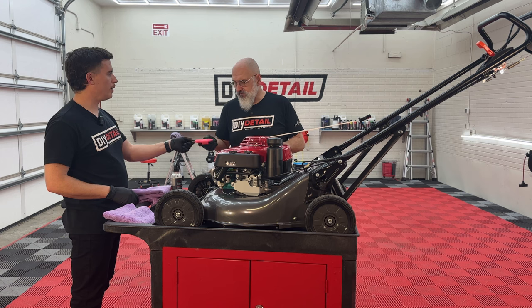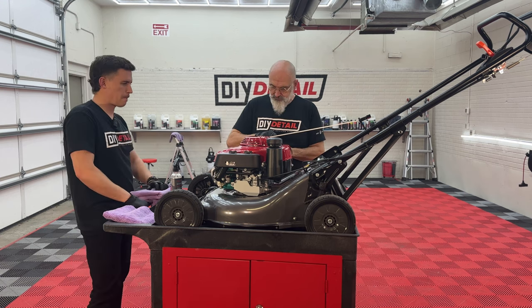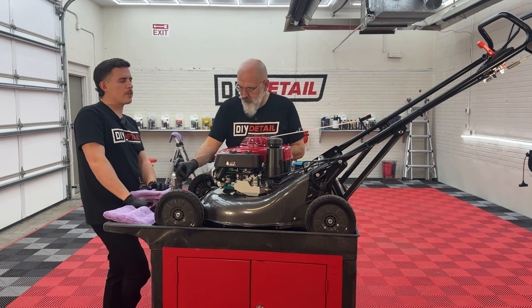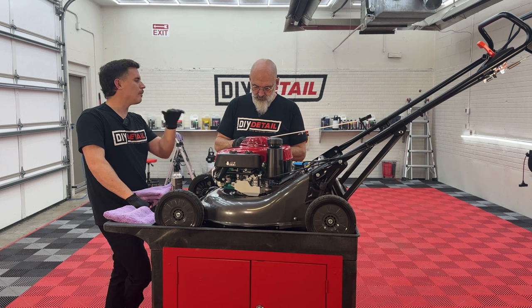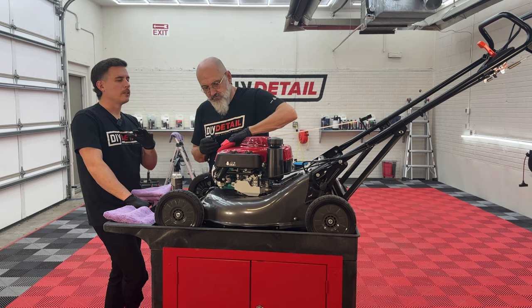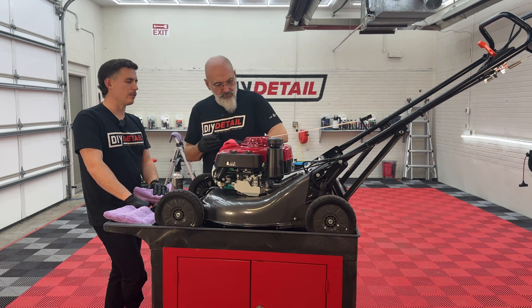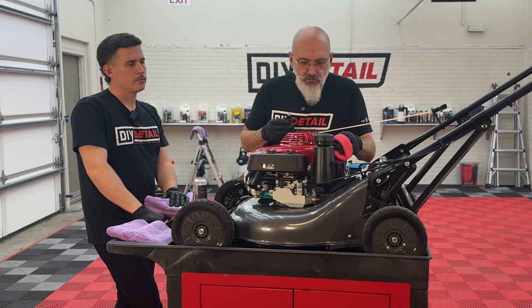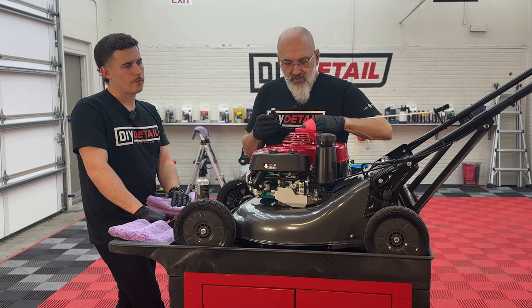We have our fresh towel, coating applicator, and our eight-year ceramic coating. The beauty of this is that you have a five-minute window to level the coating after applying it, so you can essentially do the whole lawnmower without worrying about leveling until you're all done. We'll start with the beauty shot — the nice red body — and work our way down from there.